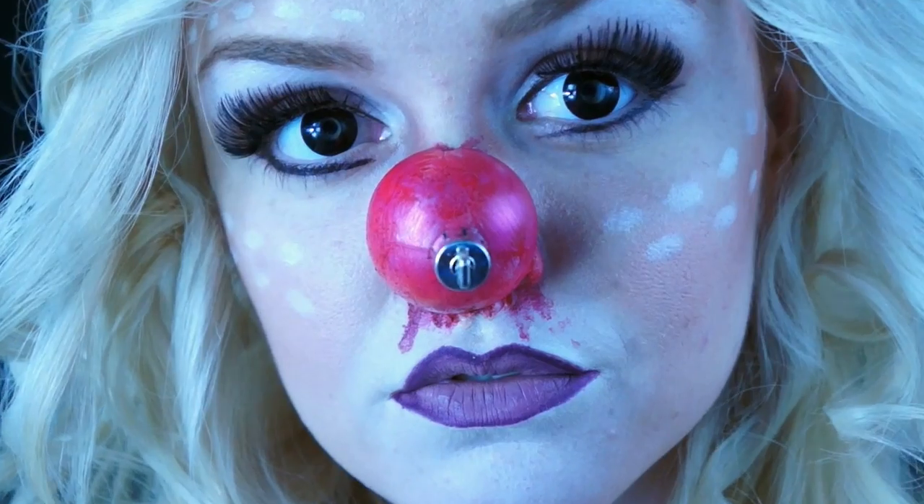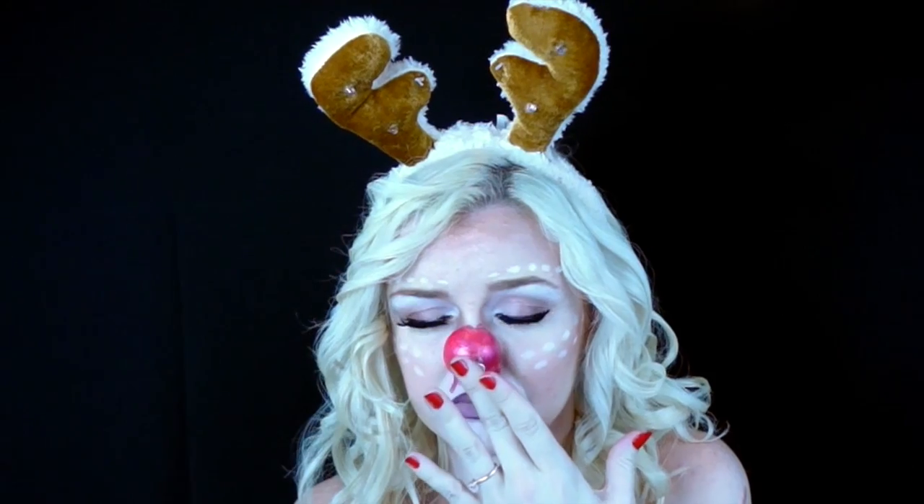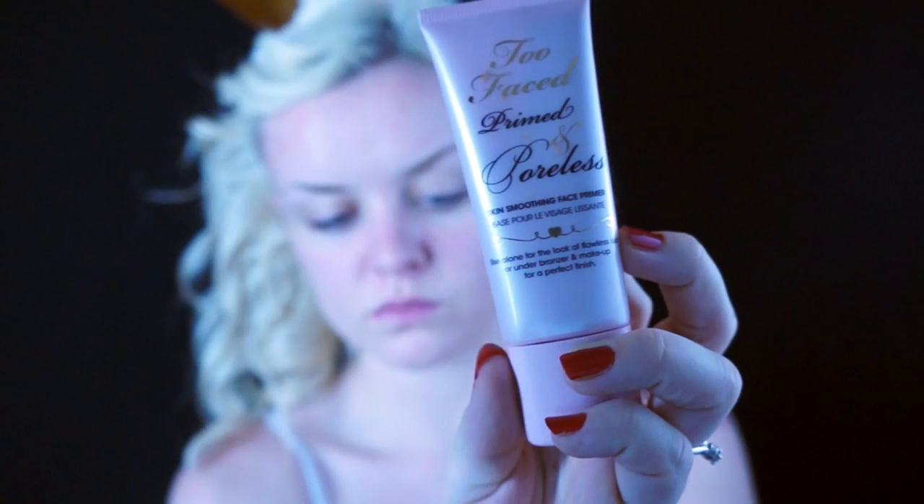Hello, welcome back! Today we have Rudolph two ways: glammed up or bloody. I am so sorry if the colors seem off in this video — my camera was set all strange and everything looks super blue, but I messed with it and I think I fixed it for the most part.